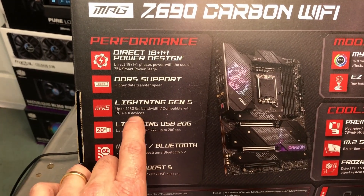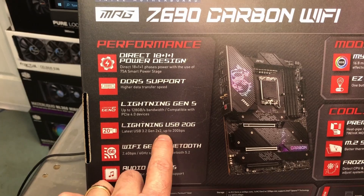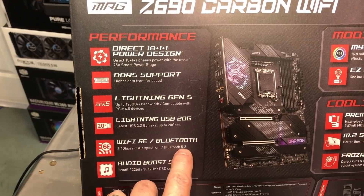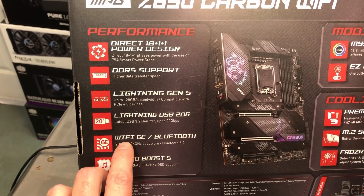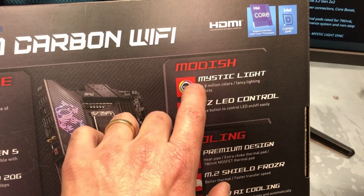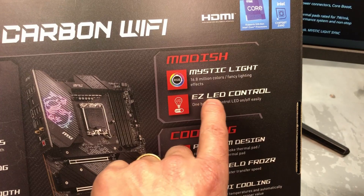Lightning Gen 5 — really cool, with some screaming fast speeds. Lightning USB 20G, so up to 20 gigabits a second on your USB connection. Wi-Fi 6E and Bluetooth 5.2 — if you want to be on the top end of the latest Wi-Fi, 6E is what you want. Audio Boost 5, and Mystic Light — that's the usual RGB stuff for the motherboard with MSI.